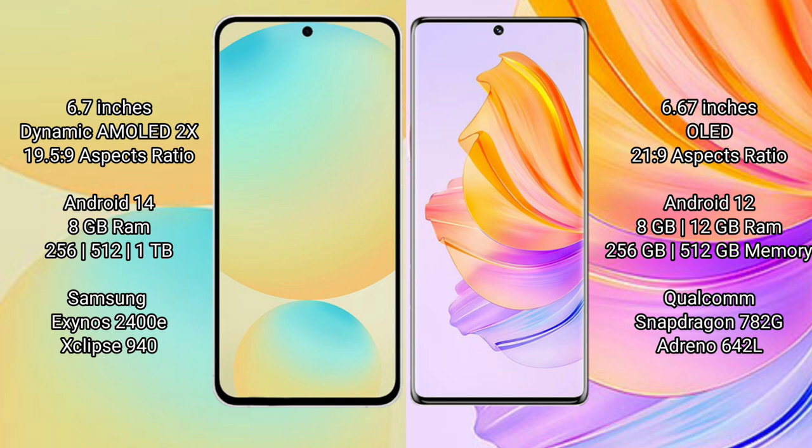The Samsung Galaxy S24 FE comes with 8GB of RAM and 128GB, 256GB, or 512GB of internal storage, powered by the Samsung Exynos 2400E processor with GPU 940. The Honor 80 comes with 8GB or 12GB of RAM and 256GB or 512GB of internal storage, powered by the Qualcomm Snapdragon 782G chipset with GPU Adreno 642L.